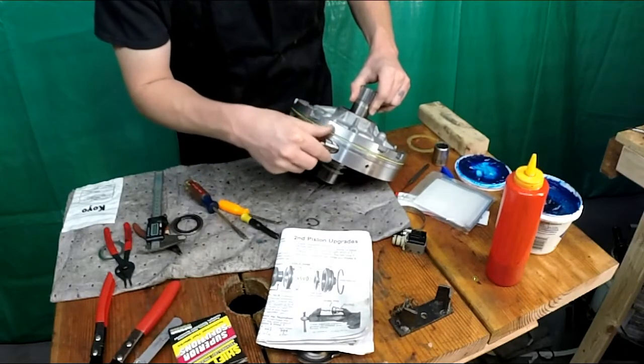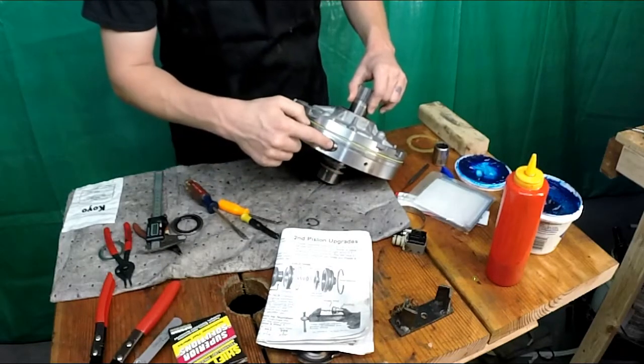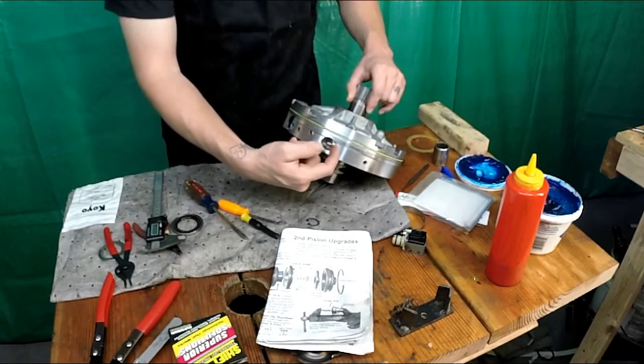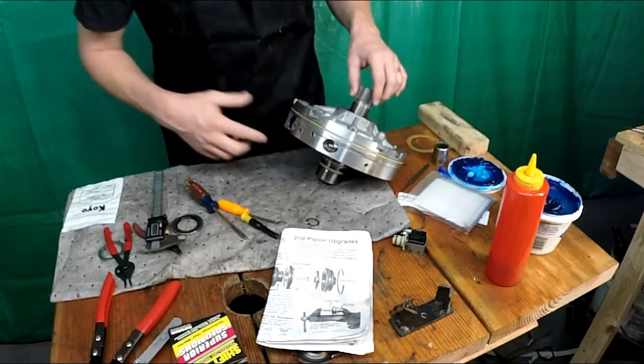Put the valve back in. When you originally install this, with that valve on the inside, use some assembly lube to hold that valve inside the booster valve.